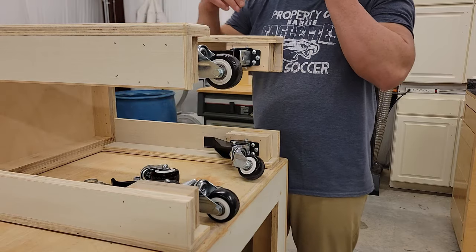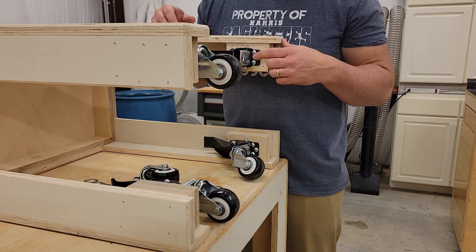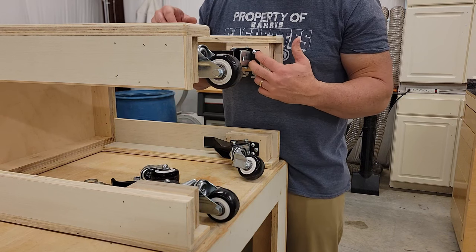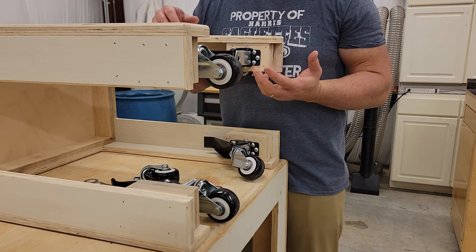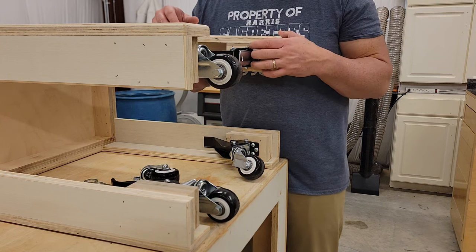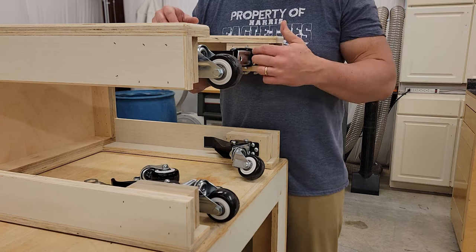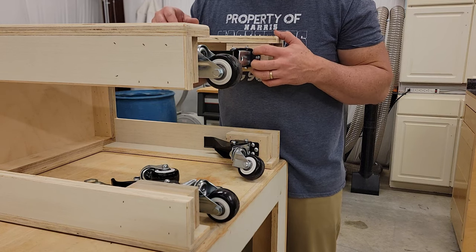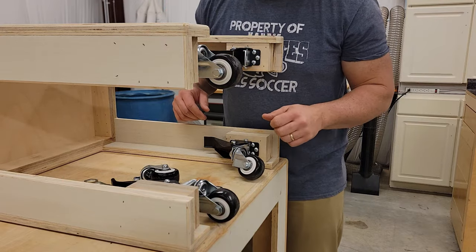I've done this before where I take them on and off, and the one thing I don't like about these wood screws is they're a Phillips drive. If you don't get it perfectly square when driving or removing them, you can strip the threads. I've had that happen before — what should've been a five-minute job becomes a ten-minute job because now I've got to grind it off or drill the screws out. So taking the caster off first is definitely worth it.